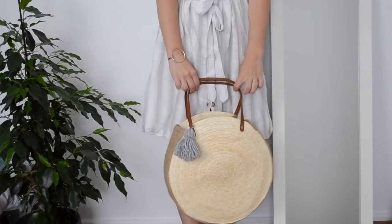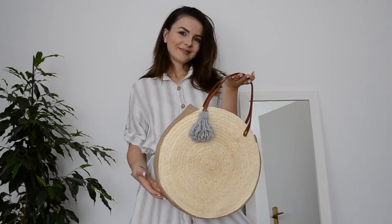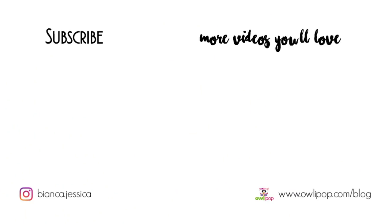I hope you enjoyed this DIY. If you did, don't forget to give a thumbs up. If you want, you can also subscribe for more tutorials and I'll see you next time. Bye! Take care.